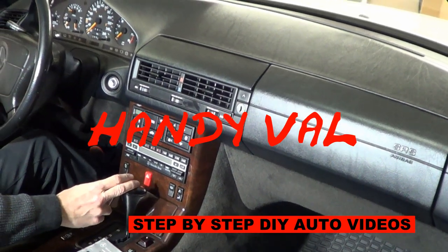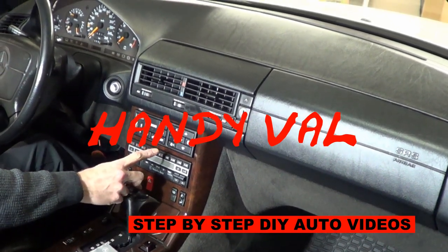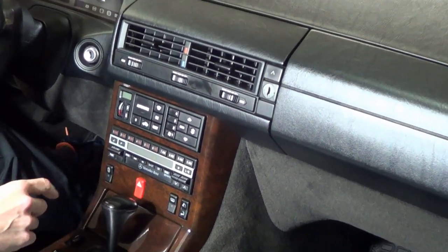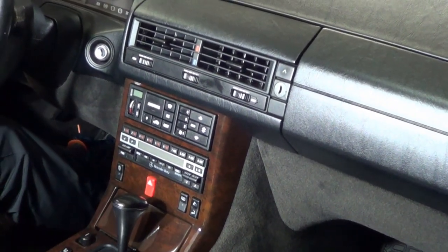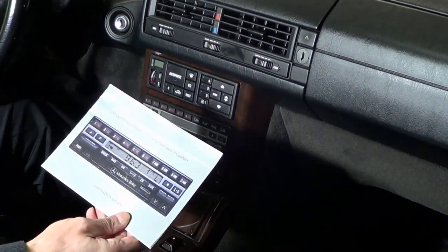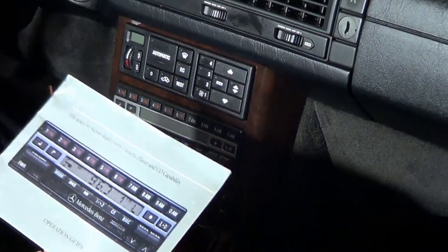Hi everyone, it's HandyVal. My stereo wasn't working properly and now I have it fully functioning. In this video I will share my experience with the original Becker stereo sound system in my Mercedes and the steps I took to diagnose and ultimately repair it.